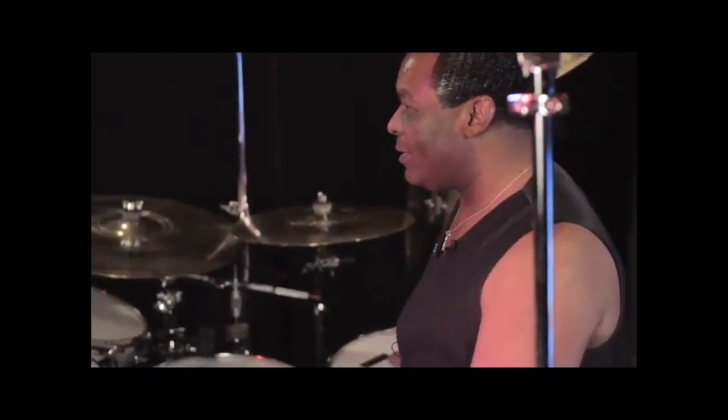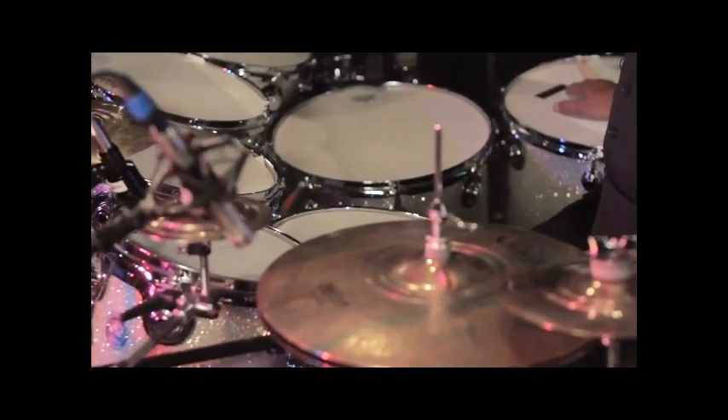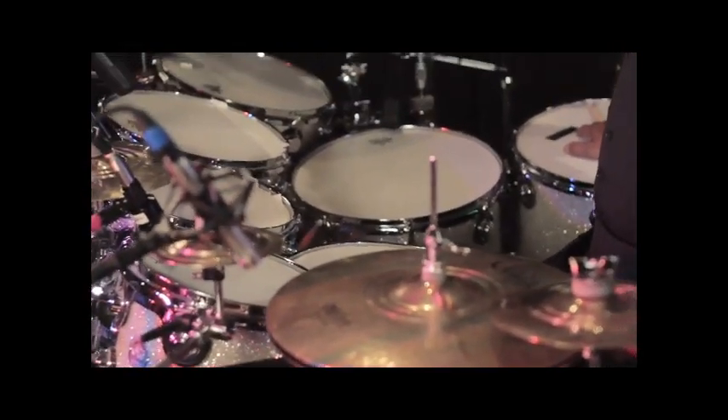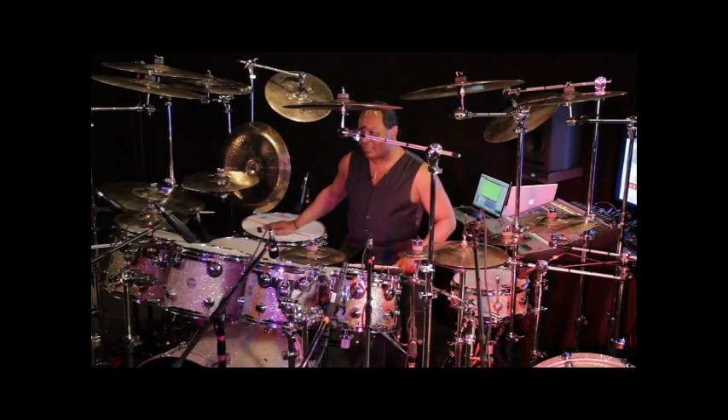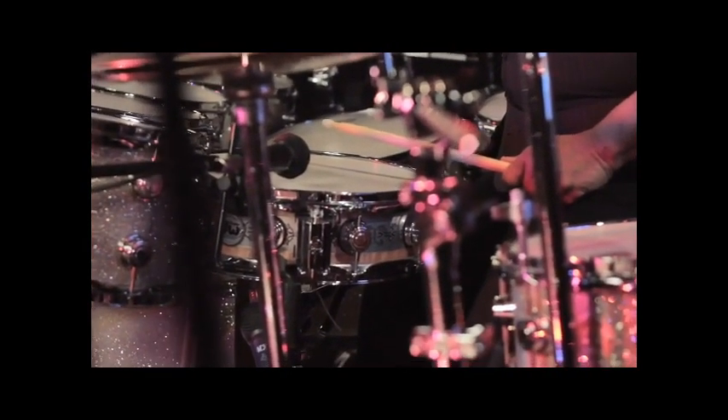Using my method of tuning, this is what it's going to sound like once you apply those techniques. When you speak like that, people listen — they know where that two and four is, the backbeat is there. I play big massive stadiums and all the people in the back have to hear that backbeat to know where the groove is. Those tuning techniques will get you what you need to translate to your audience.